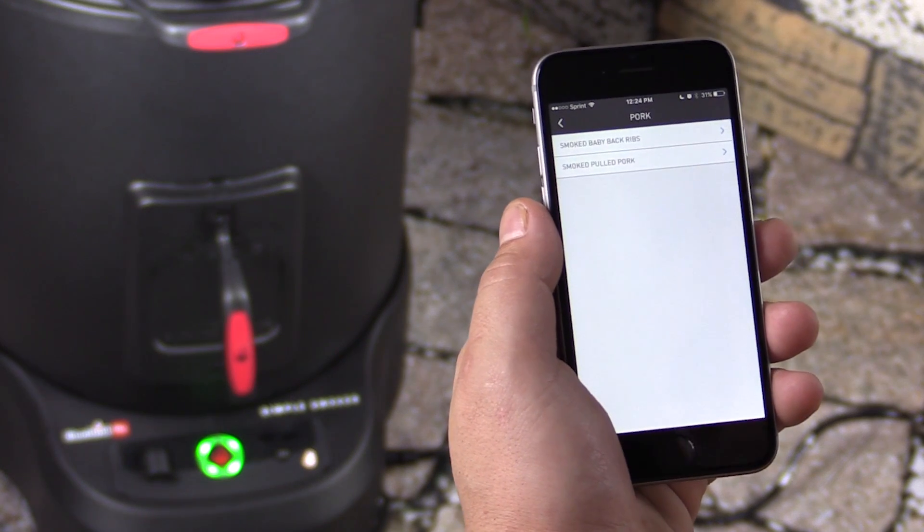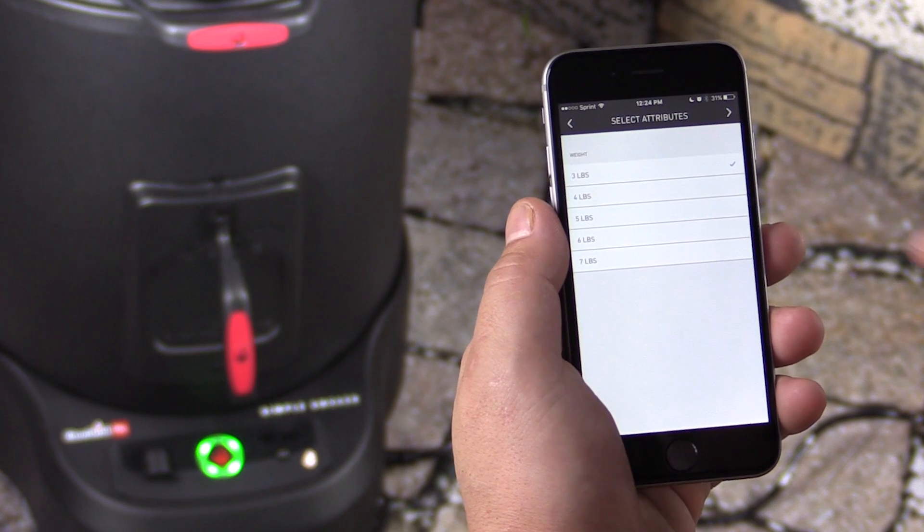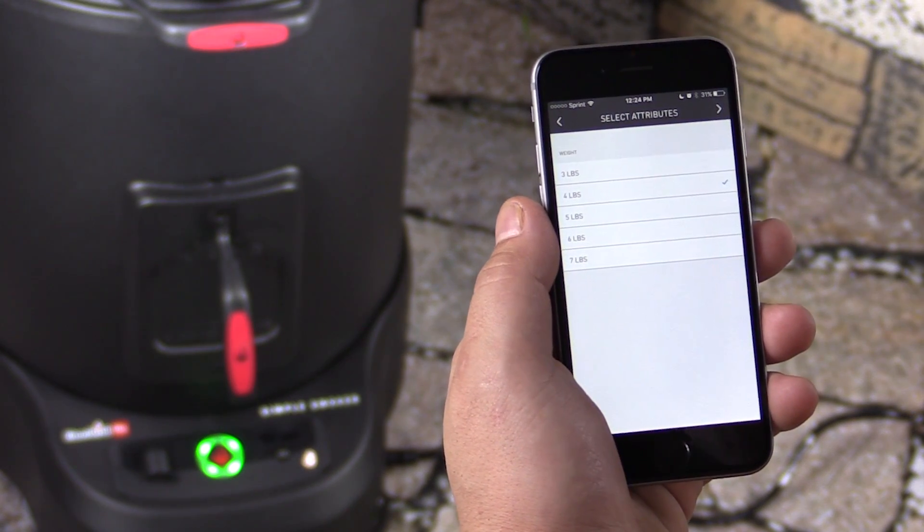We're going to go ahead and do pork — we're going to make some pulled pork today. And we have a four-pound Boston butt to cook.